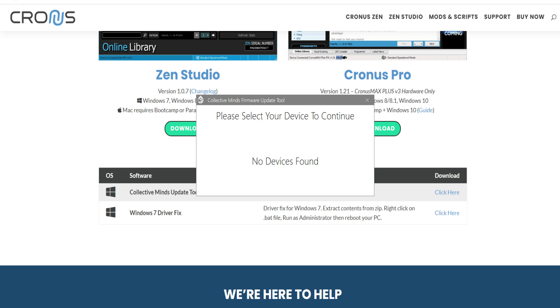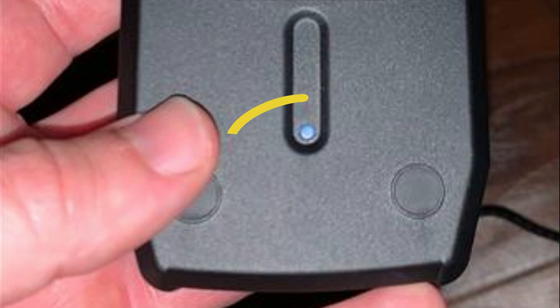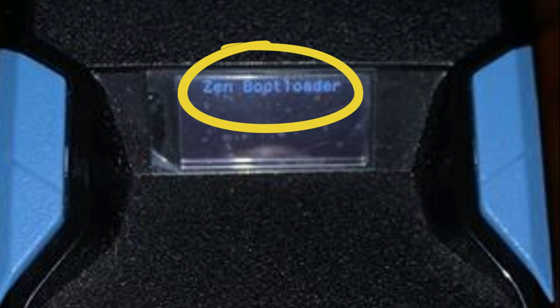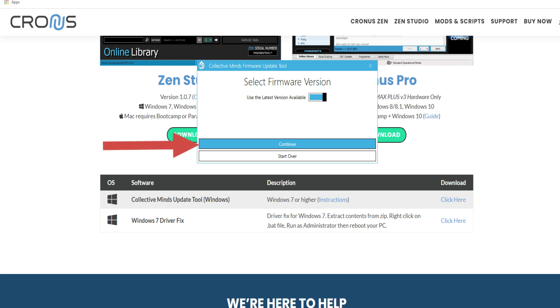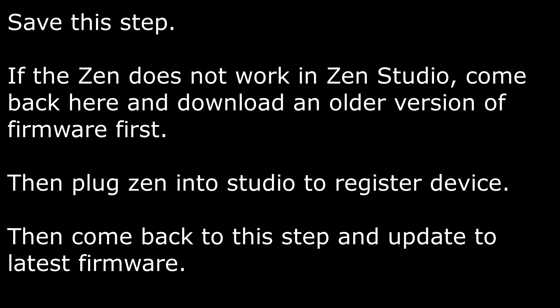After you've clicked the Collective Minds update tool, it's going to say 'please select your device to continue' because it didn't register immediately. On the back of the Zen there's a little button — push and hold that down for three seconds. You're going to see something known as the Zen bootloader show up on your Zen device, and then from there you'll be able to move forward. After holding that button, this will pop up on your screen. Select firmware, hit continue, and everything should go as planned and download onto your device — but save this step for later and come back to it if you get an error.